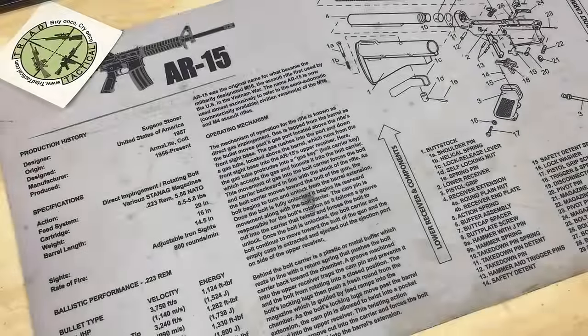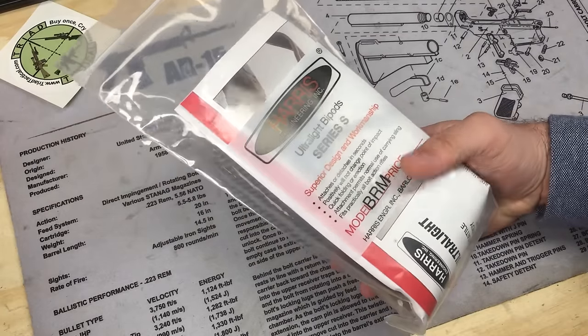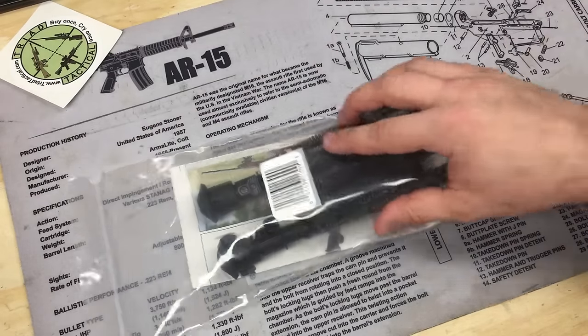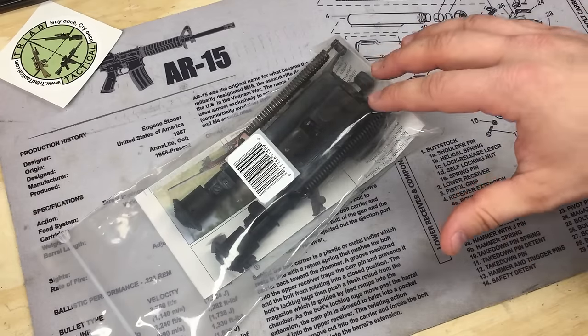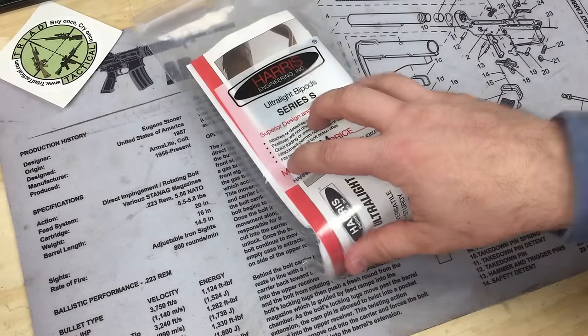I've been meaning to pick up another bipod for a while now. I went out recently and picked up a Harris SBRM, or BRMS as it's sometimes referred to, six to nine inch. I snagged this from Tri-Tactical — I'll put links to all this stuff down below. I have a couple of upgrades I want to do to get it up to snuff.